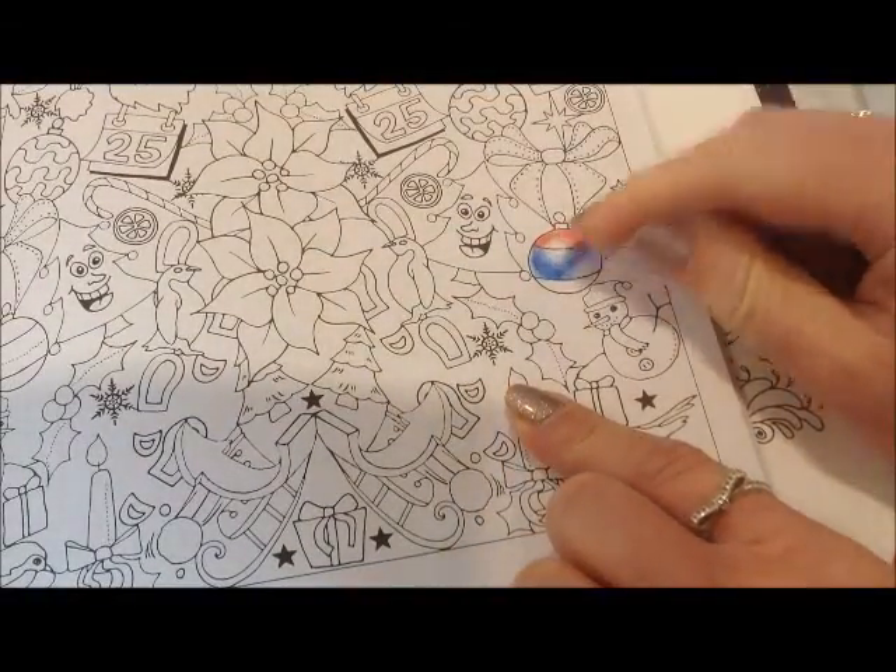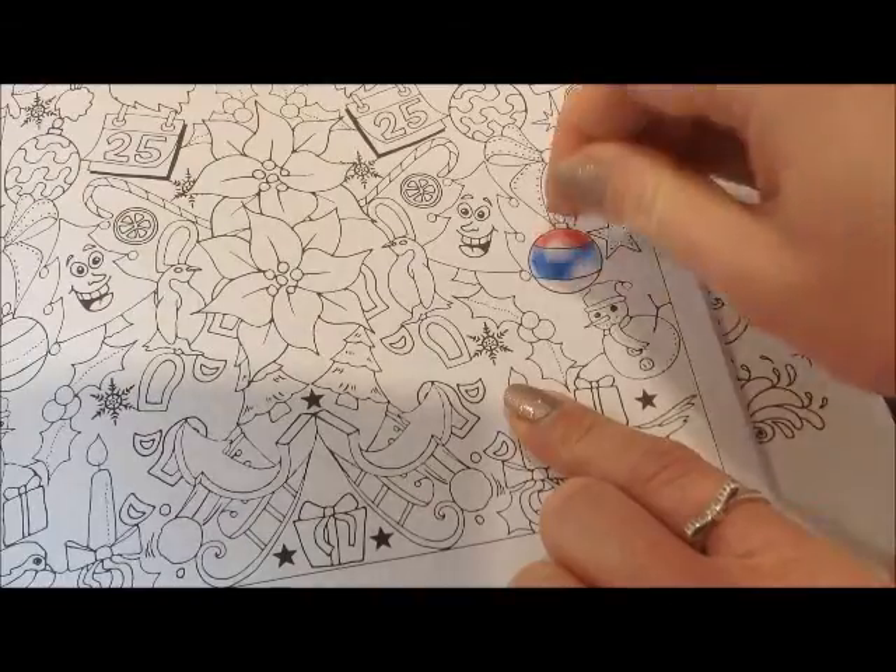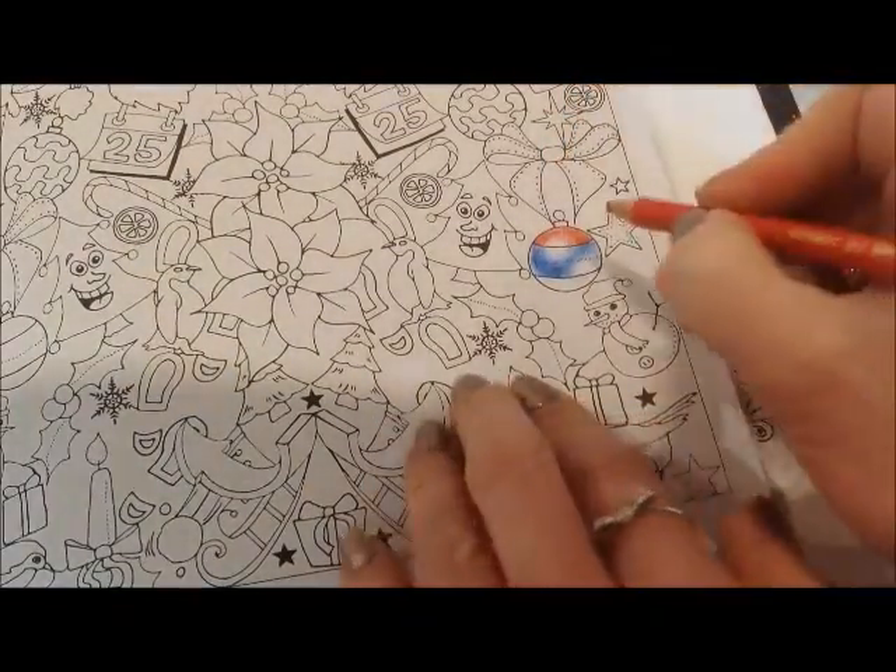If I mess up this white area, I'd actually just get a blob of blue tack, tack it on, and it'll take off some of the pencil.